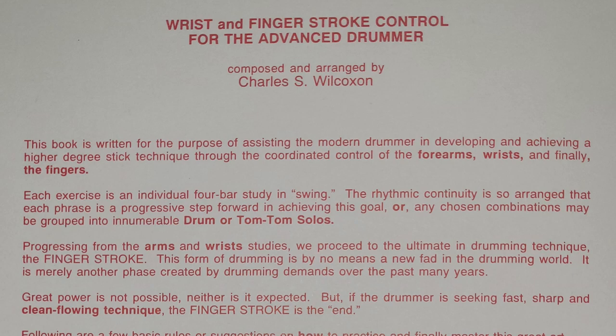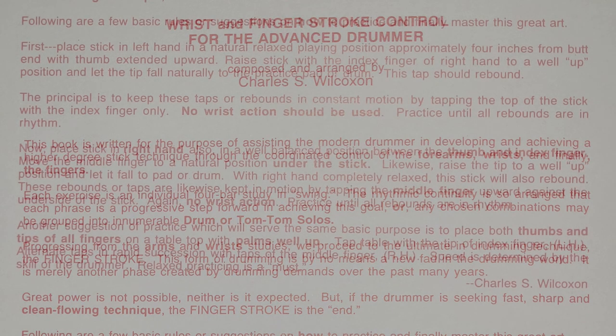That was the thing back then — that kind of Sing Sing Sing style. You can tell from the solos that Wilcoxson wrote in the Swing Studies book and this one that he was really into that stuff. Also the book Rolling in Rhythm, which is another great book. Going on: 'Progressing from the arms and wrist studies, we proceed to the ultimate in drumming technique, the finger stroke.' He puts that in bold. 'This form of drumming is by no means a new fad in the drumming world. It is merely another phase created by drumming demands over the past many years. Great power is not possible, neither is it expected. But if the drummer is seeking fast, sharp, and clean-flowing technique, the finger stroke is the end.' I think that's very cool that he wrote that. He was very big into the finger stroke, and all the great drummers back then used it constantly.